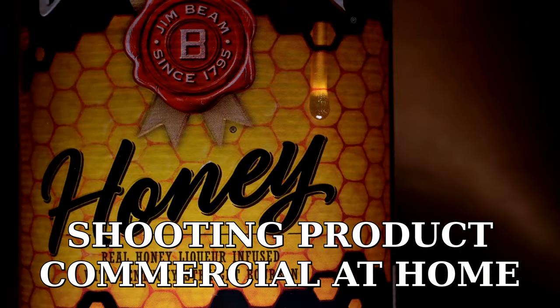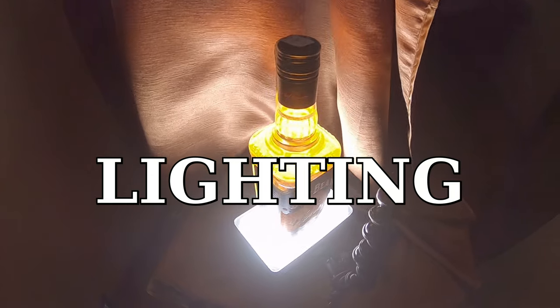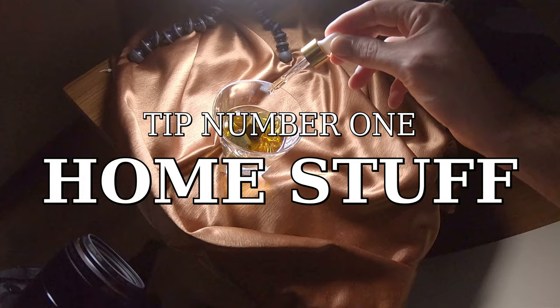What's up, guys? I'm Alentia and today I will show you how to shoot a whisky commercial at home. This time I'll be talking about home stuff, the lighting, camera settings and of course editing. So let's get started with our first tip: home stuff.